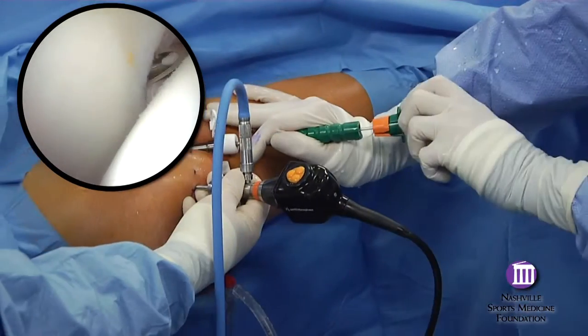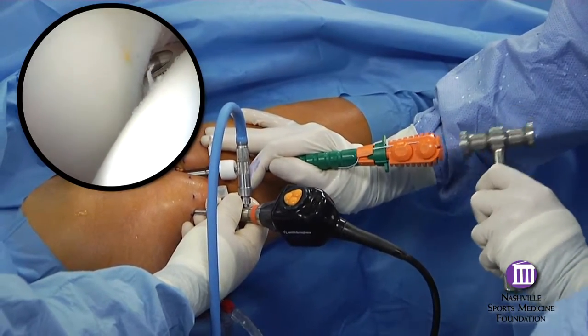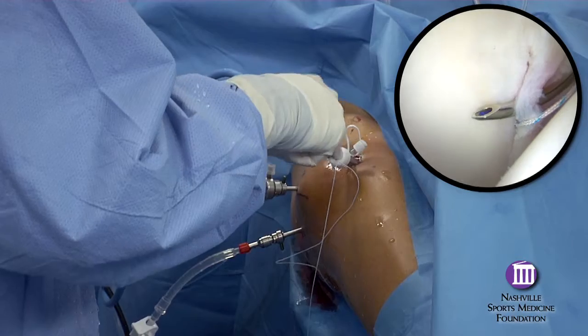For most anchor placements, this is the advantage of the more distally based modified anterior portal. Regardless of how the anchors are placed, the anterior portal usually provides the most versatility for managing the sutures.